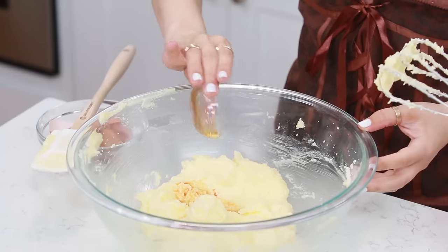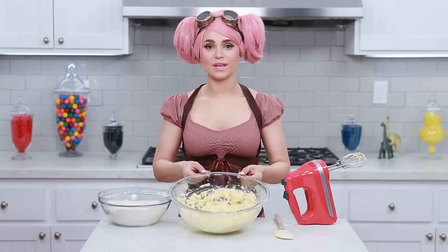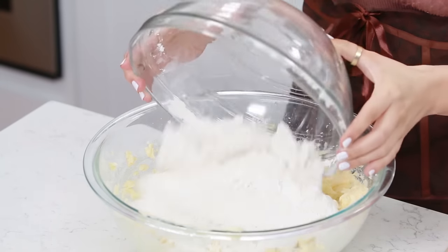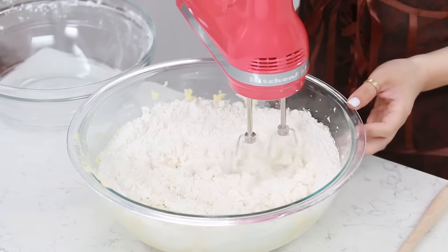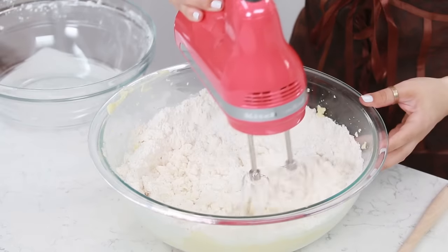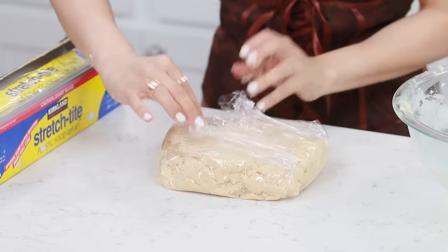Then add your vanilla extract and mix it up one more time! Our wet ingredients are all mixed up, and now we are gonna pour in all of our dry ingredients. Mix it together on a low speed, otherwise you'll get a big dust cloud! Our cookie dough is mixed and it's ready to chill - we're gonna wrap it up in plastic wrap and pop it into the fridge for about 2 hours.